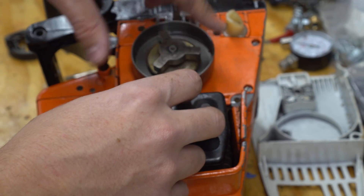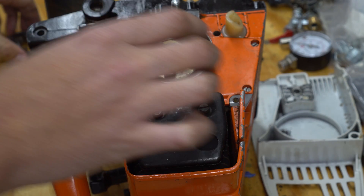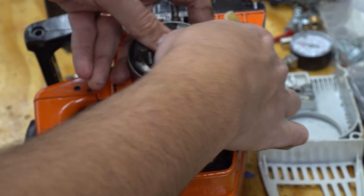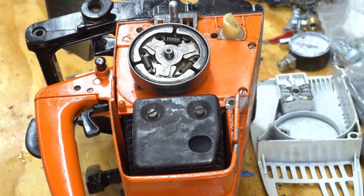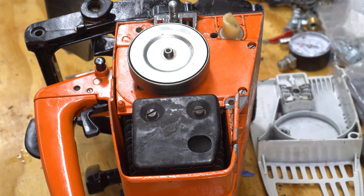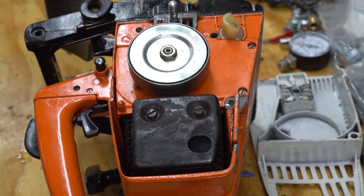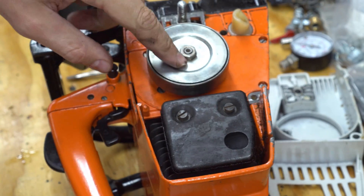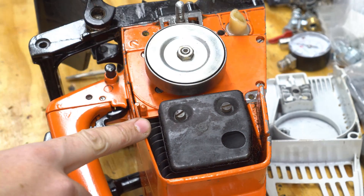Remember that everything's backwards on this, so you spin it to the left to get it to tighten up. The springs on these are worn out, so the clutch engages even though the engine is idling — the springs aren't strong enough to hold it back. This part is also backwards, and it just needs to be pretty snug. After it starts running, it'll tighten the nut anyway because it's spinning in the opposite direction.